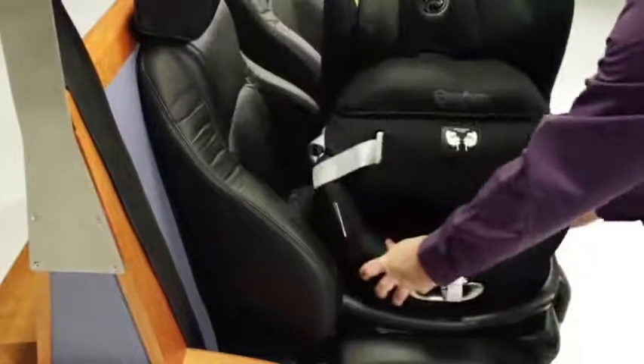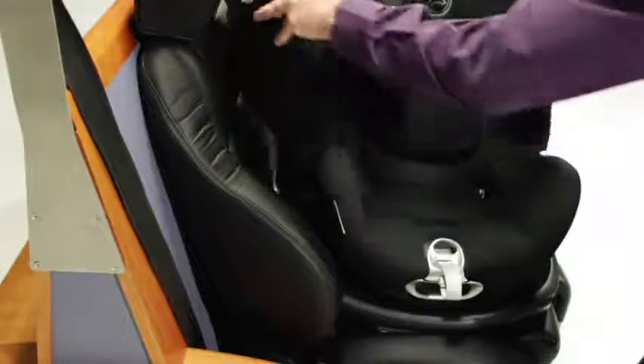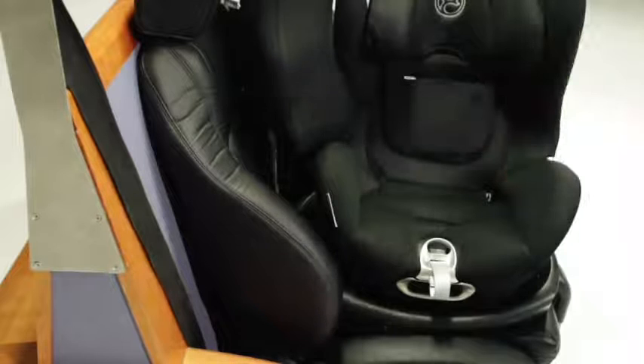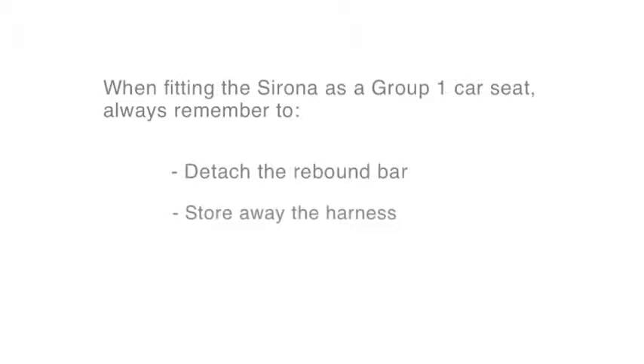When getting your child in and out of Sirona, rotate the seat to the side. This makes it easier than when the seat is rear-facing or forward-facing. When fitting the Sirona as a group one car seat, always remember to detach the rebound bar, store away the harness, and use the safety cushion.